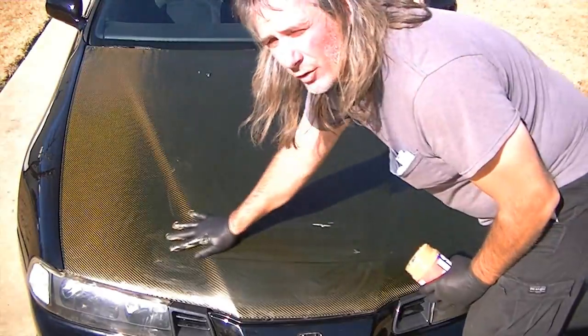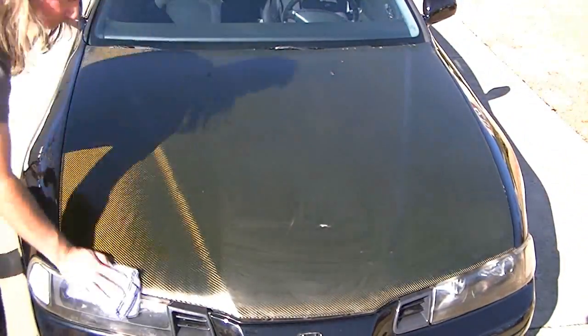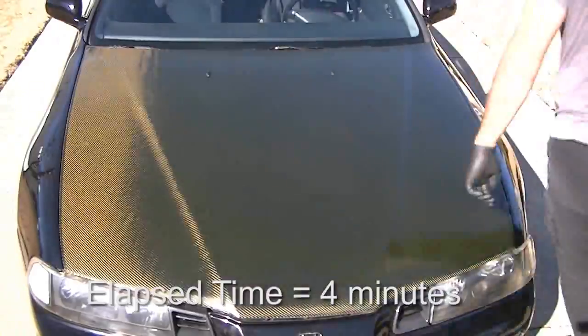Before I did this I washed and dried this hood. So now check it out — this is the same place I just showed where all the white spots were.